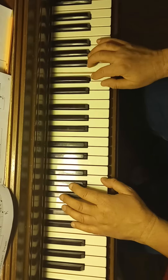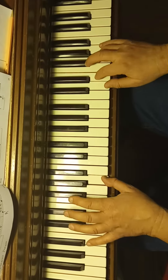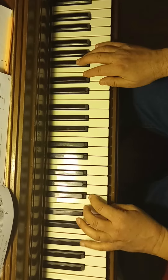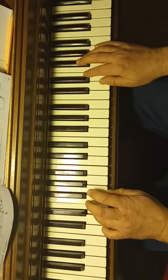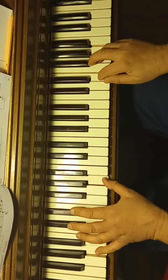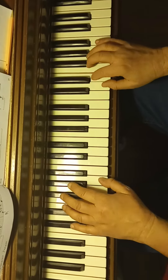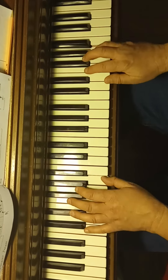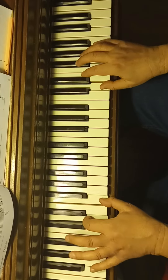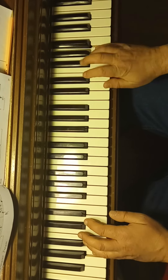Back to the beginning: left pinky on D, thumb on A, and the right hand on high F. Thank you.